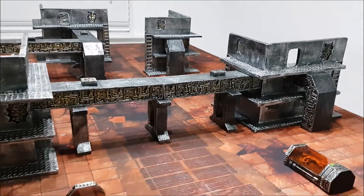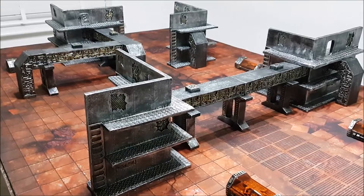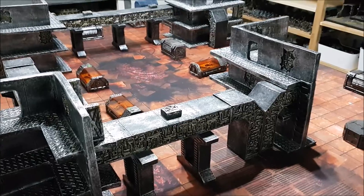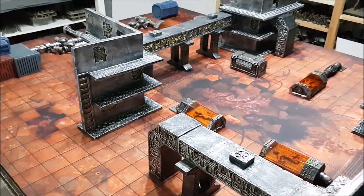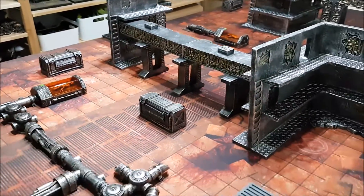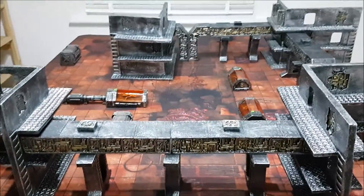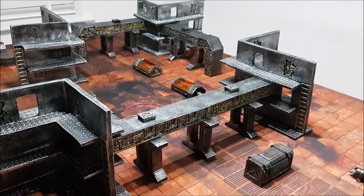I'm also thinking about getting another Necropolis terrain set because I really like it. Gamemat.eu make all sorts of pre-painted terrain you can get straight out of the box and play with, plus a whole range of battle mats. I went ahead and set up the table for the fight tomorrow — Necrons versus Custodes — really looking forward to getting my Custodes out for the first time. I added a couple more bits of scenery to give the table a bit more pop, and fighting in this Necropolis is going to be very interesting.